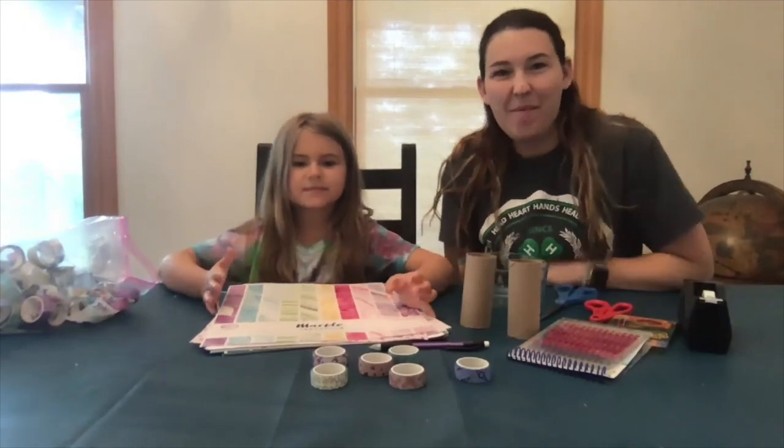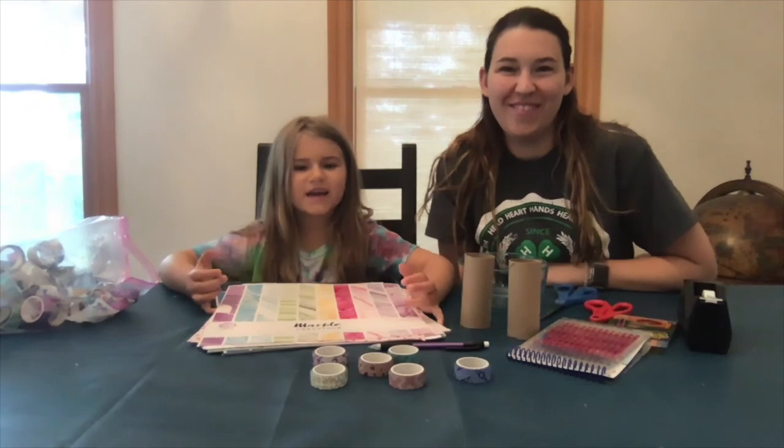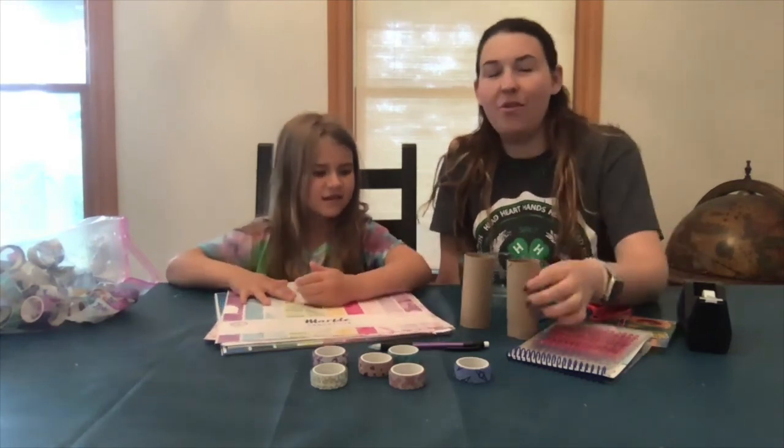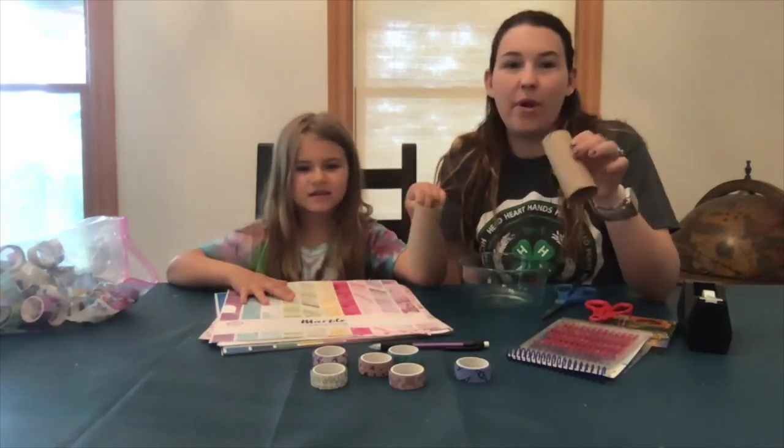Hey guys, it's Lily and I'm Amanda, and welcome to another episode of Clover Bud Creators. Today on Clover Bud Creators we're going to continue using our toilet paper rolls to make cool crafts, and today we're going to make megaphones.